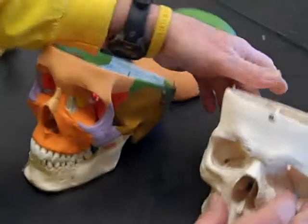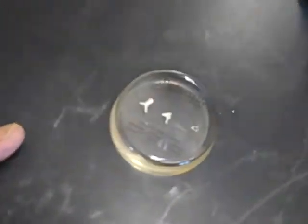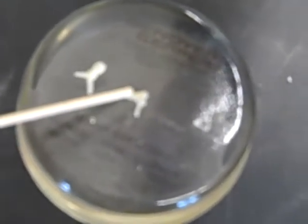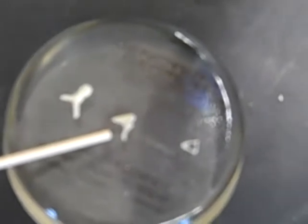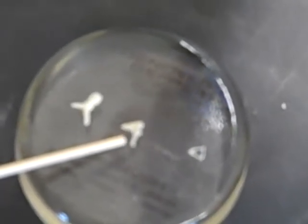The next bone is the incus, which is one of the middle ear bones. Incus is the same thing as what we used to call the anvil. Some of you have probably never seen an anvil, but an anvil is what Wile E. Coyote usually tries to throw on the Road Runner, and it was used by blacksmiths to shape horseshoes.